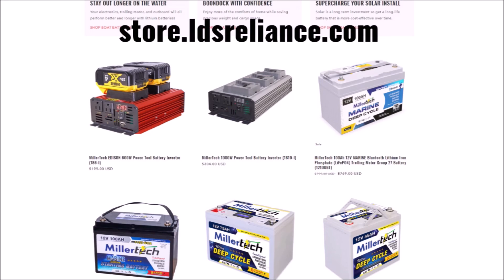If you're interested in picking up one of these inverters, go to my web store at store.ldsreliance.com. It's a steal at about $300 with free shipping. Thanks for watching. If you found this helpful or interesting, leave a comment and a like below.